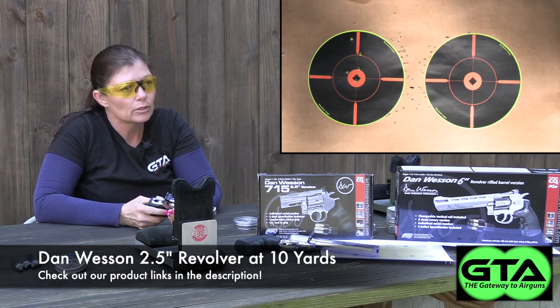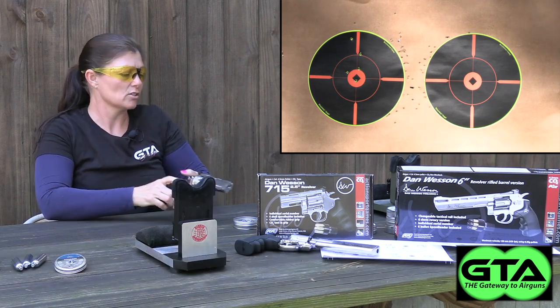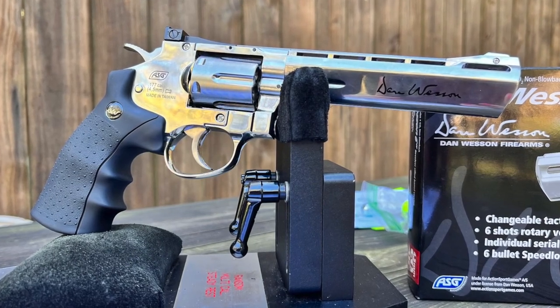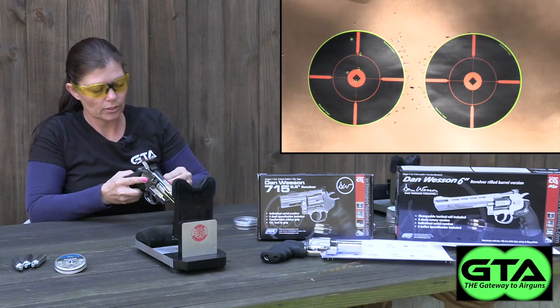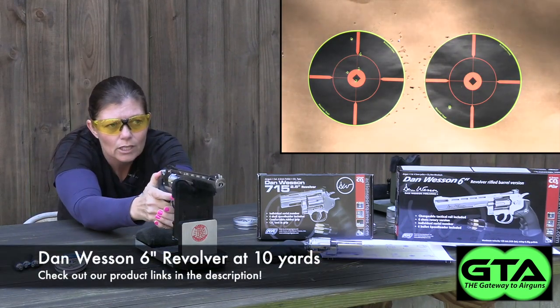Those didn't shoot great at all, so I'm just gonna go ahead and switch over to the longer barrel, load it up, and let's see how this one does with a better aim point — hopefully better.